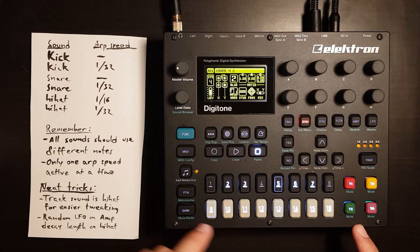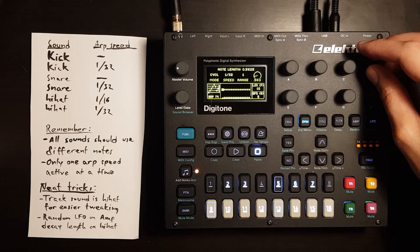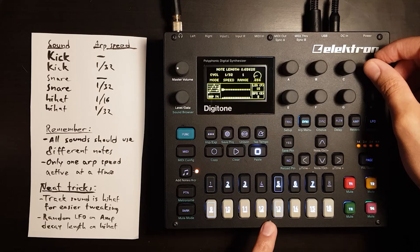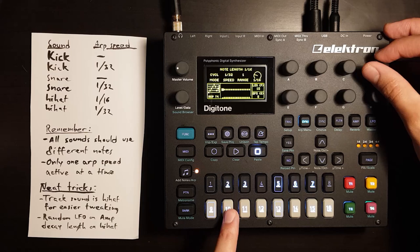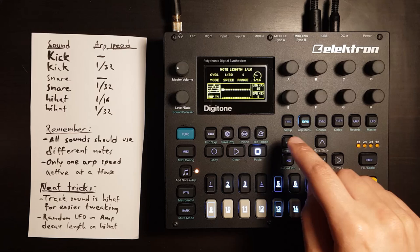Enable ARP and go into the ARP menu. Set the speed to 1/32nd. Length to 1. The reason we use length 1 is because it might cut the envelope short and sound different depending on the sound you're setting the ARP on. So just 1/16th note works well here.